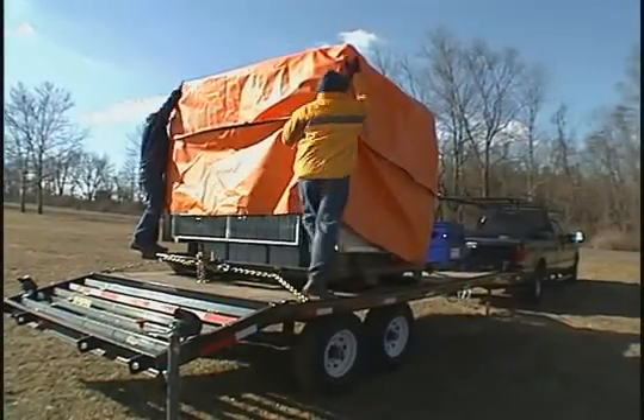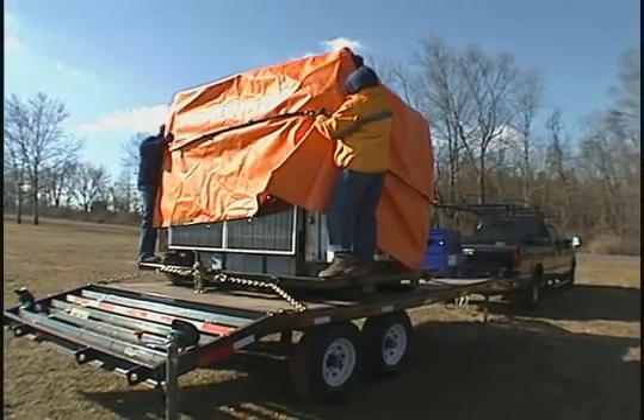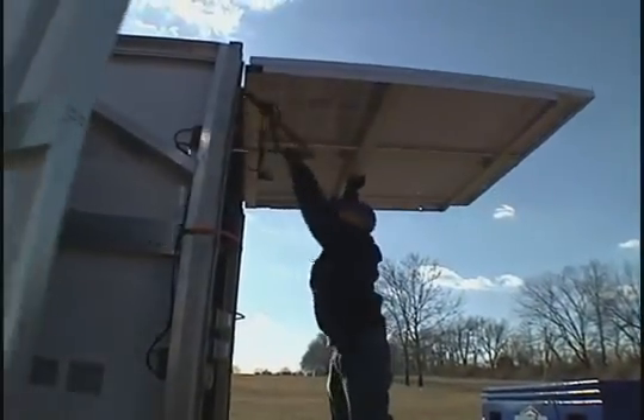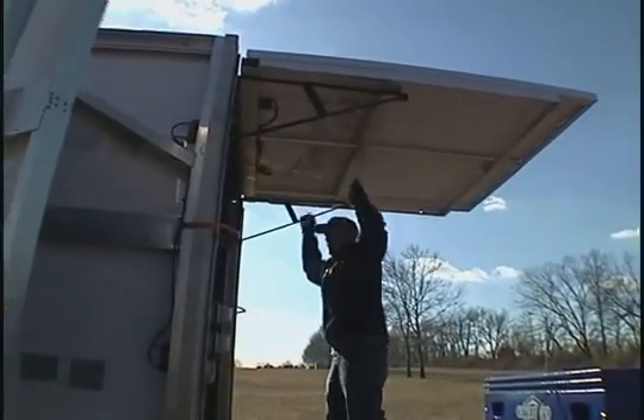It can come on a trailer, can also be forklifted, and has lifting rings. It is able to be airlifted by helicopter into a site. And within 15 minutes of arriving on site, it is able to produce power, clean water, and communications anywhere it is needed in the world.